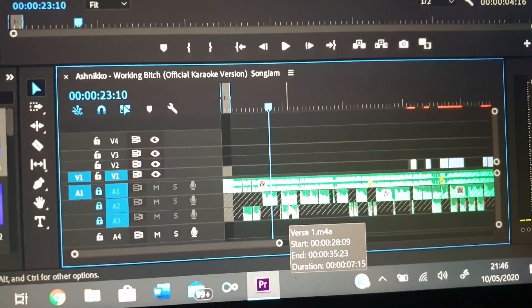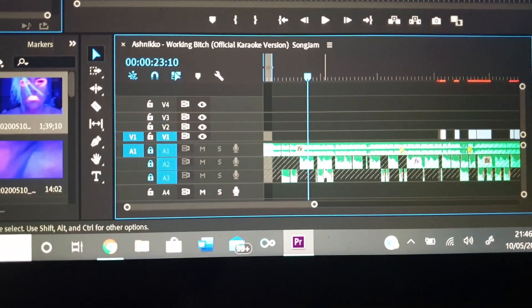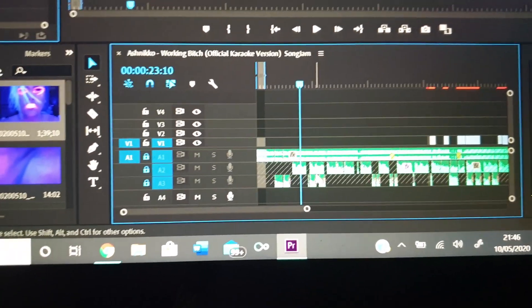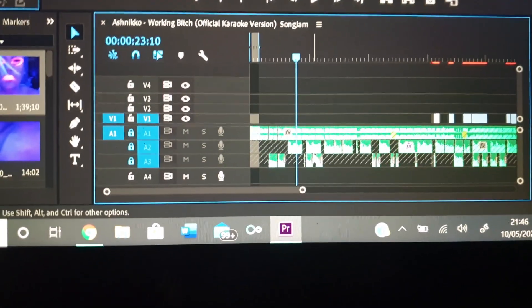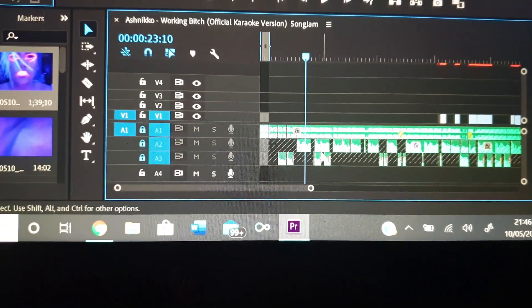That's just a little rundown of how I did it. There are obviously a lot better ways to edit vocals and stuff. Premiere Pro is more of a video thing — it's not designed for that. I'm no expert, I just did what I could with it. And you can export them as MP3s as well, so you can basically just get the song.